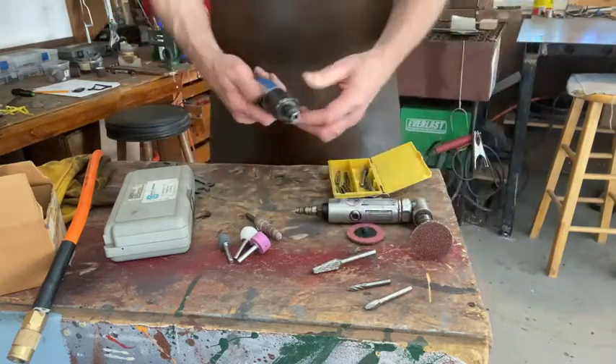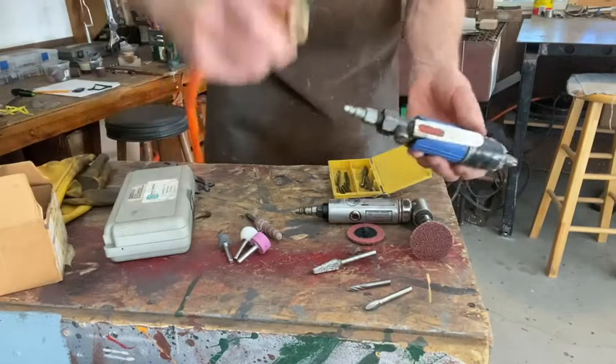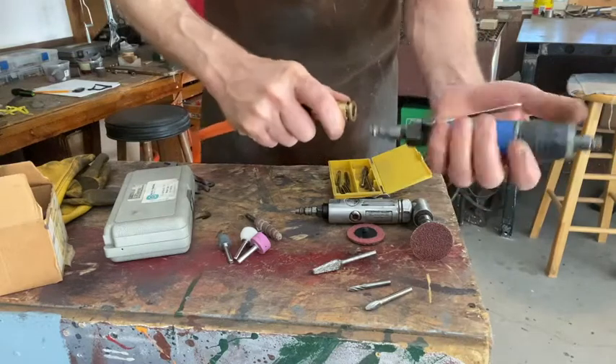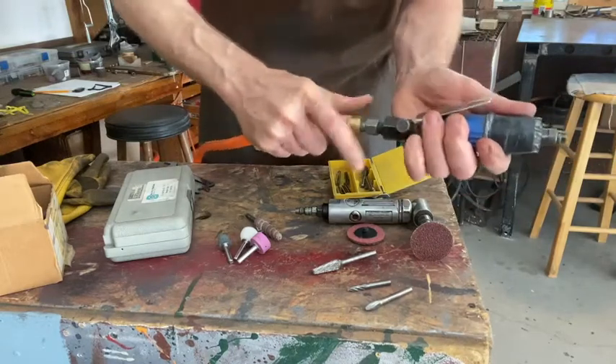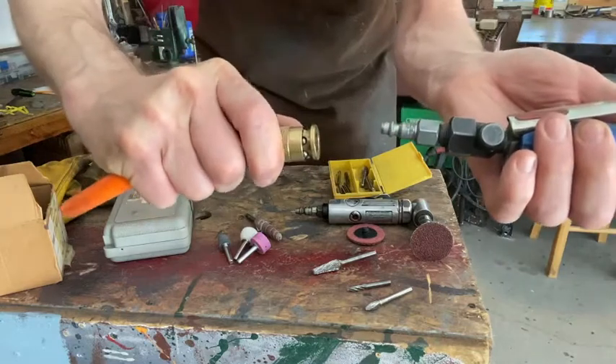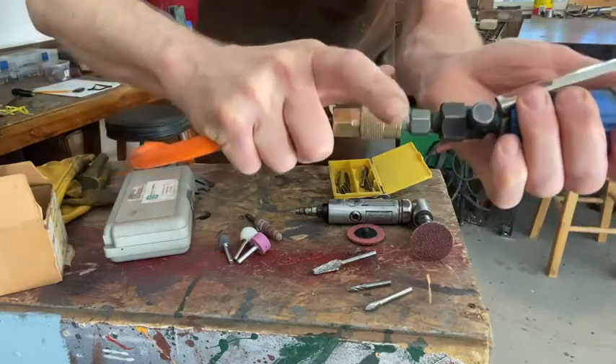The die grinder — both of these operate by air. We've talked about this before: this pulls back, these slide together and you release. So it's not screwing on — you've got to push them together and release this outer collar to release.